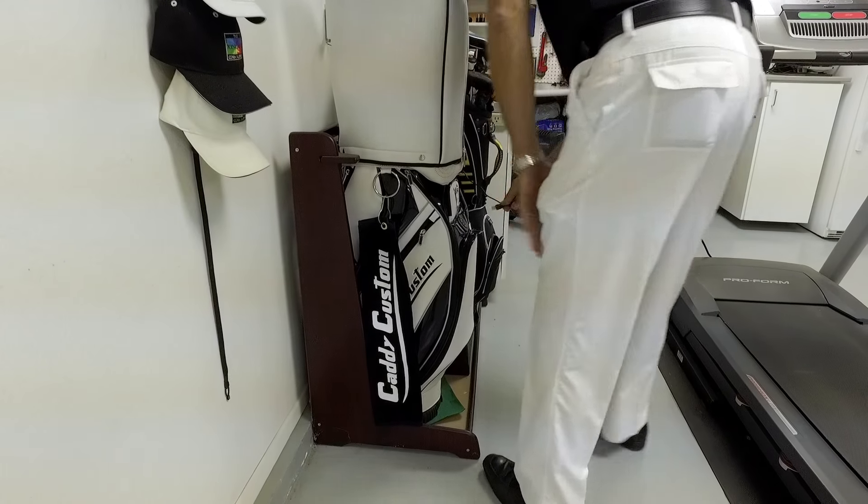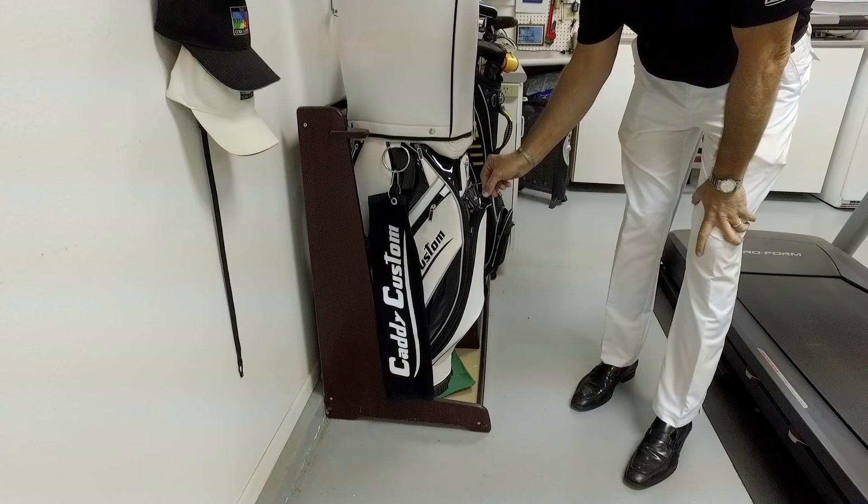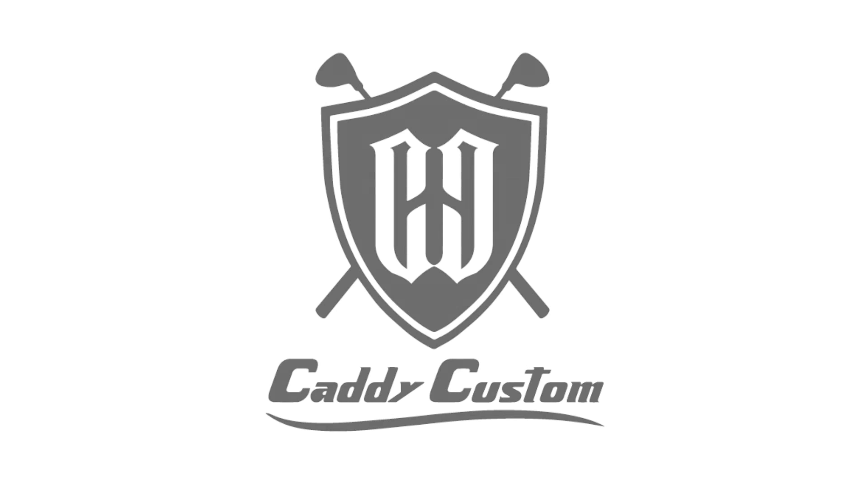Every Caddy Custom designed golf bag comes with our integrated Easy Charge system. Not only will this help you stay organized, but it will assure all of your golf devices are charged and ready for every round.